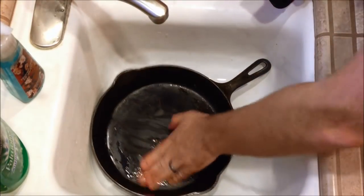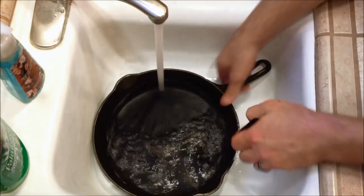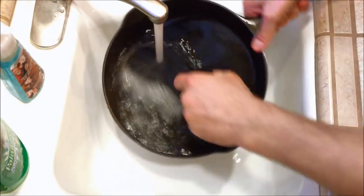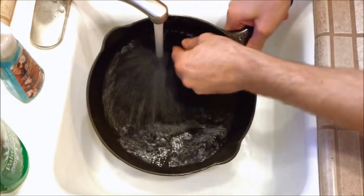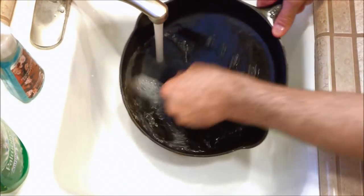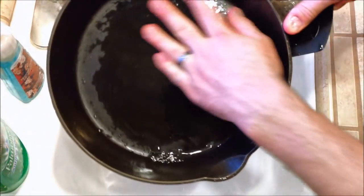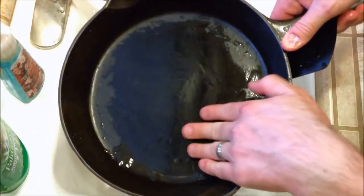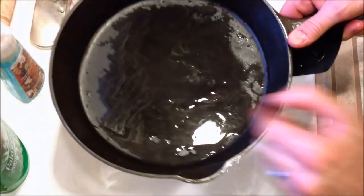Feel around for any hard surface areas or edges that you might need to get better. Rinse it out again. You can feel surprisingly well with your fingers if there's anything else that needs to be scraped off, so just give it a nice feel around the whole surface. There's something right there.